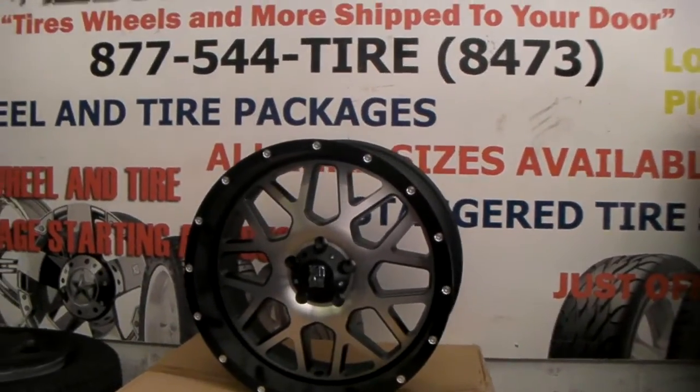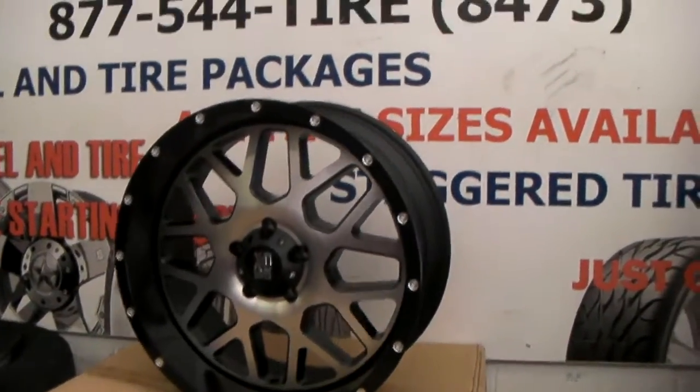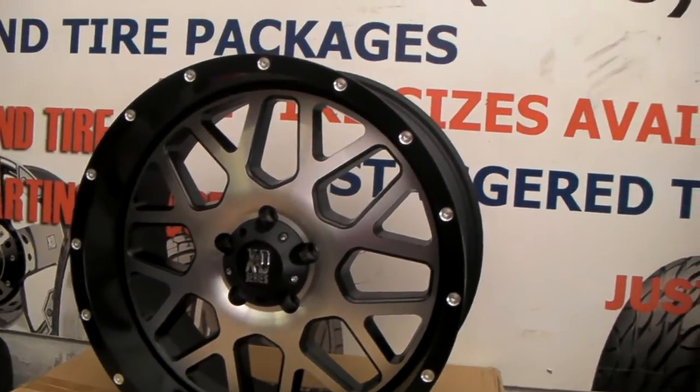Great looking wheel. This is the 20 by 9, so you can see the lip on the 20 by 9 — it's about 3 inches and some change. The 20 by 10 is about 4 inches, that's where you really get a large lip.